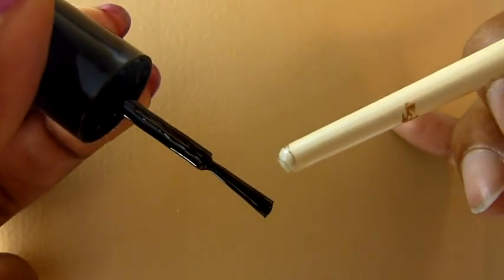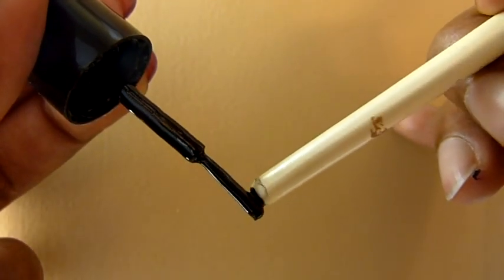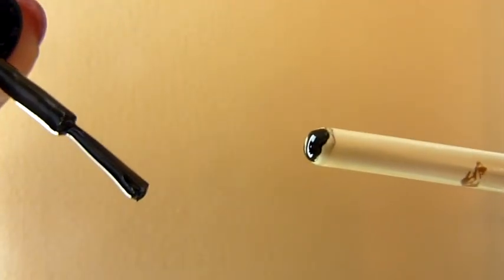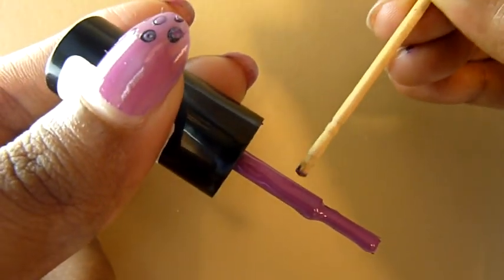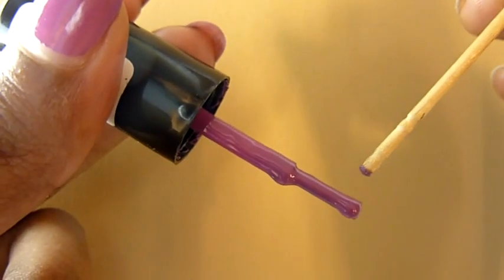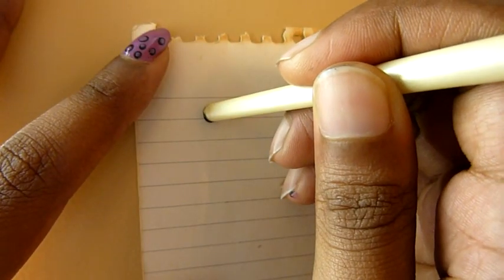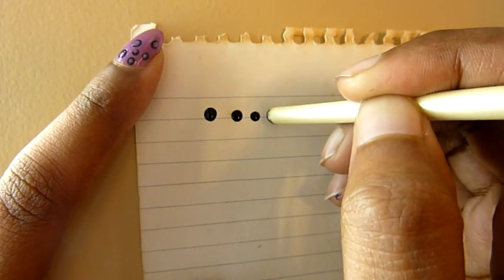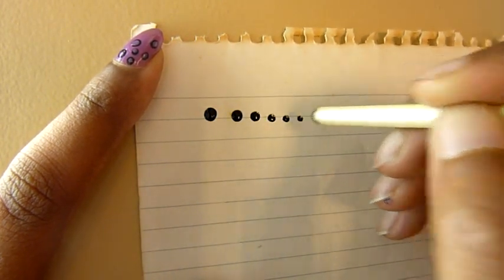This is how I transfer the paint into the tip — I use the brush part of the nail polish so that a good amount of paint goes onto the tip. When I'm transferring purple I use the head part, not the brush, because when I use the brush too much nail polish gets transferred into the toothpick and it gets difficult to use. Another thing to remember: the first dot will be the biggest as there's a lot of paint in it, and slowly the dot size will start to reduce.